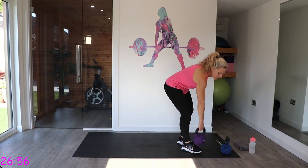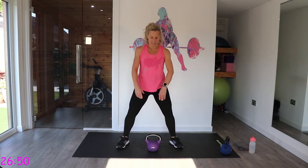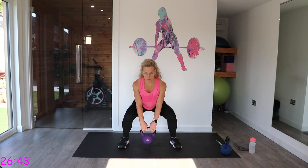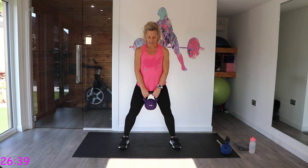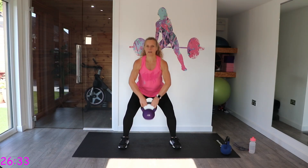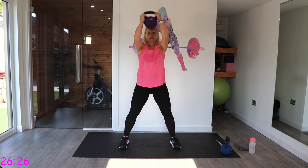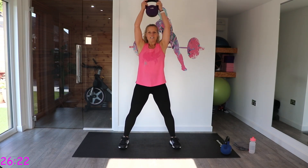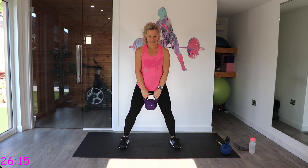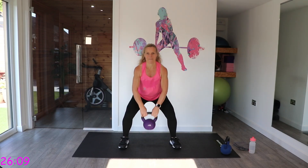We've got sumo squats to overhead. Wide stance, toes ever so slightly turned out. Pick up that bell. We're going to keep our chest up and go into sumo squat to overhead — so we come down, flip, and press. If you don't feel comfortable taking it up, just stay with sumo squats, don't take it overhead.